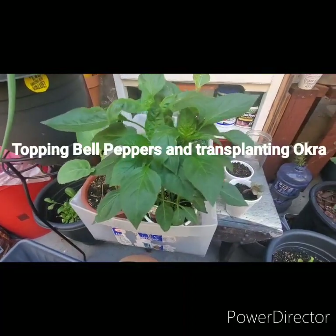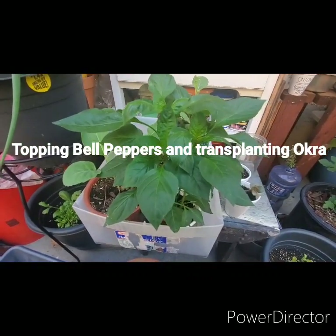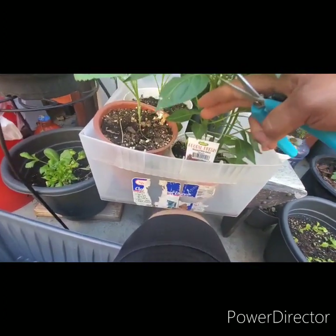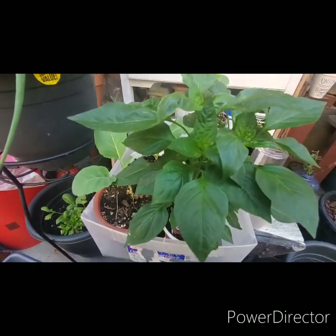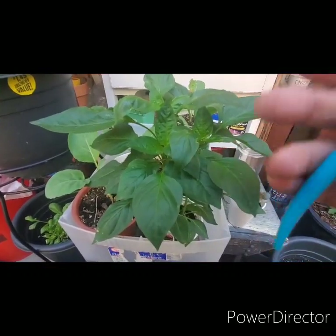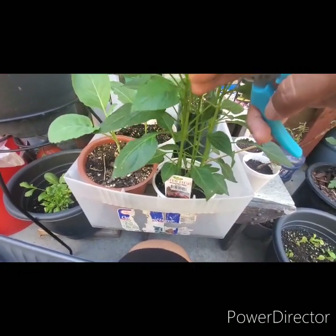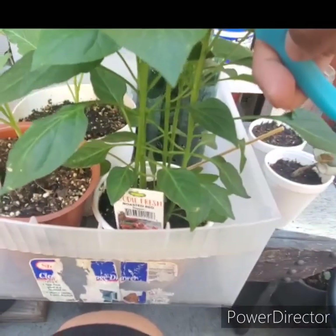All right everybody, top of the morning to you. I'm gonna go ahead and top these bell peppers here — these are Bonnie Plant roasted red. The beneficial thing to topping these is to have the plant bush out as opposed to growing tall and getting real leggy. As you can see I've let these go a little bit too long. There are apparently about seven plants in here — one, two, three, four, five, six, seven — yeah, seven plants.